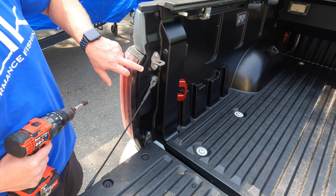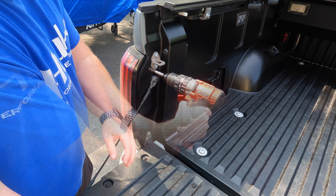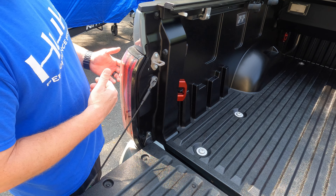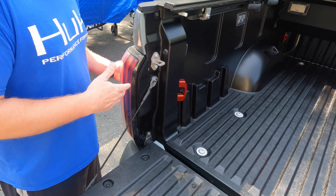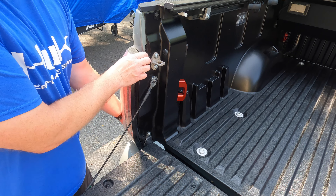First thing we want to do is remove your tail light — very simple. Two 10 millimeter bolts, one here and one down there. Take those out. Once you have them removed, you're going to pull straight back. Don't try to twist it out or anything — you're coming straight back. There are a couple pins that hold it in place. First time you do this they might get a little stubborn, so just get a grip on it somehow and pull straight back.